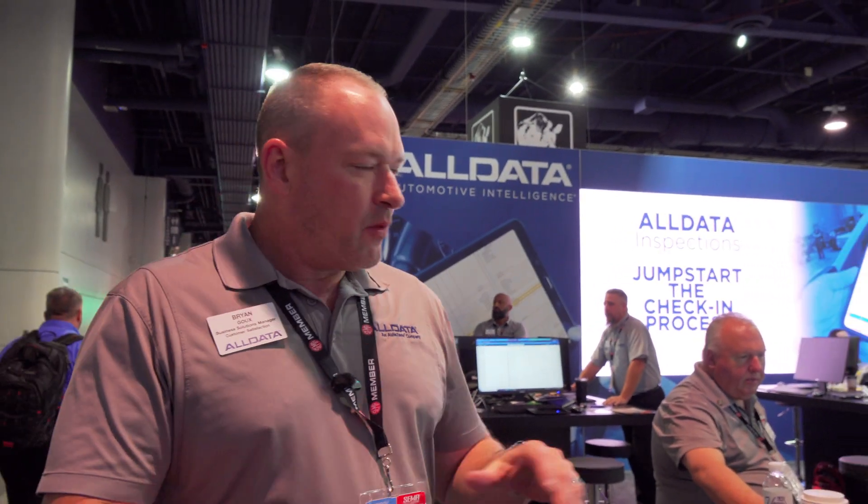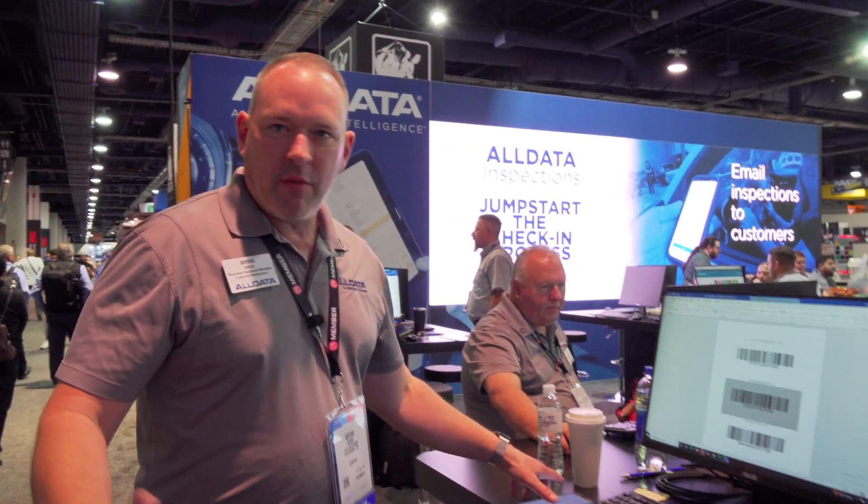So Mario came by today. I believe he's using our repair information at his current shop — our wiring diagrams, labor times, specifications, all that good stuff. But we wanted to show you the extra products that we have to help benefit your shop and give you that complete workflow for your business. So the first thing I want to show you is our new mobile application.